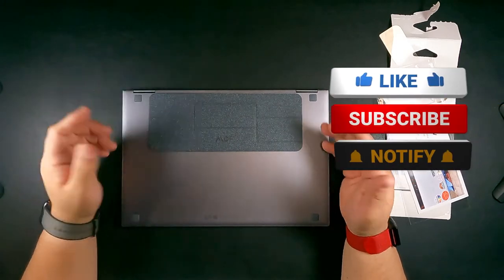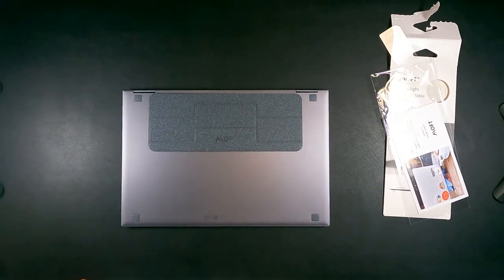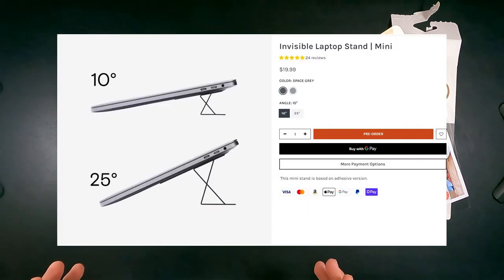Those are the two concerns — tablet mode and the vents. That said, this product has gotten good reviews and people have used it on laptops, Chromebooks, and Macs with no issues. So those are just my worries; it might not be a big deal for some. I'd rate this maybe between three and four stars. I like that it raises and inclines the keyboard for people with wrist issues, but covering the vents is a big concern for me. The 10-degree version is $19.99 and they also offer a 25-degree version for the same price of $19.99.